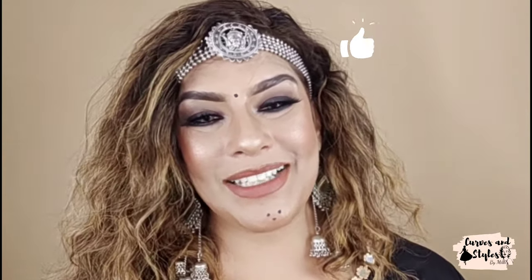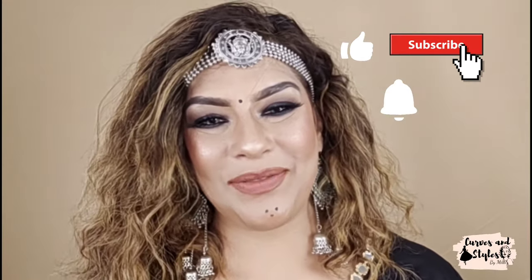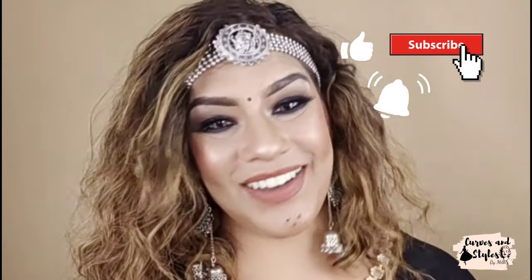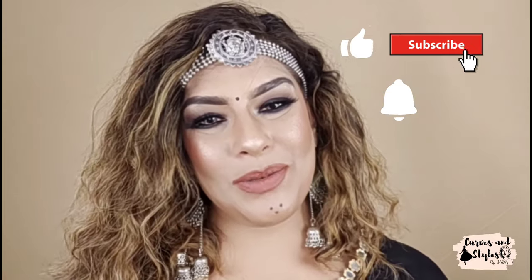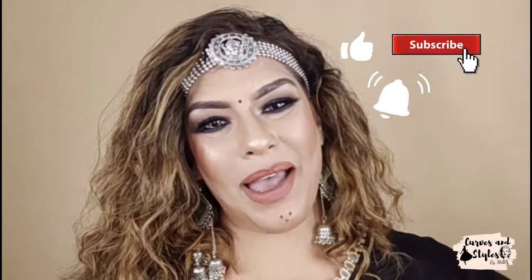If you liked the video, please don't forget to like it and share it. Don't forget to subscribe and hit the bell icon so that you get notifications of my videos. Please tell me in the comments if you liked this look. I will see you in the next video with some new content. Bye bye!